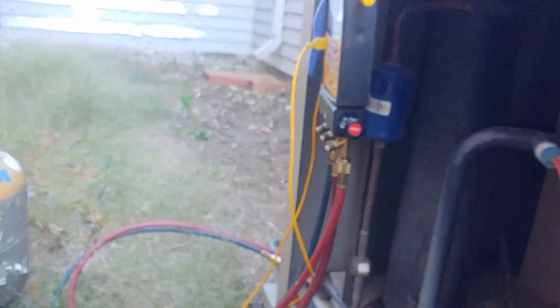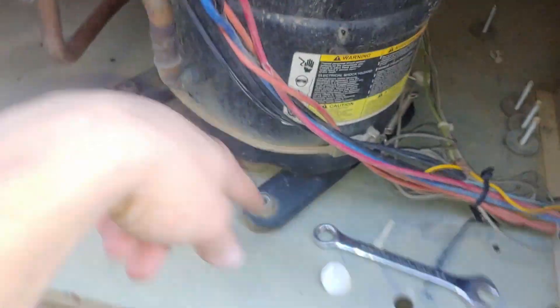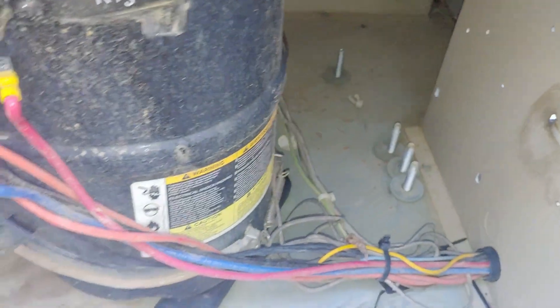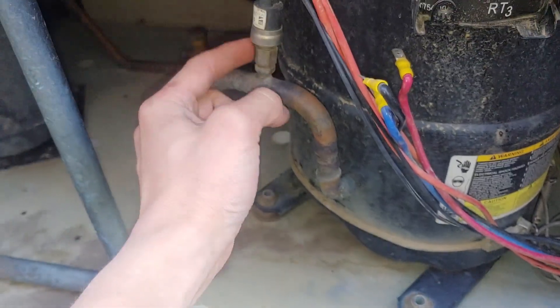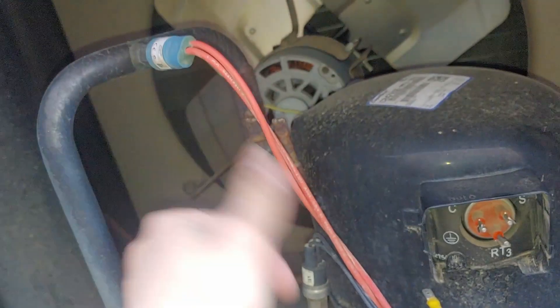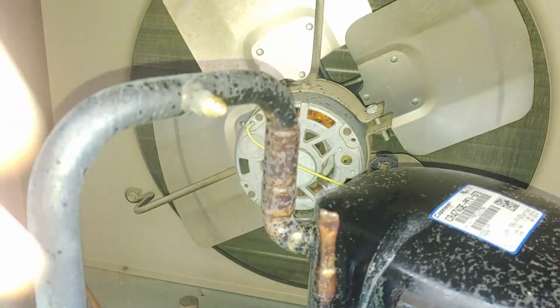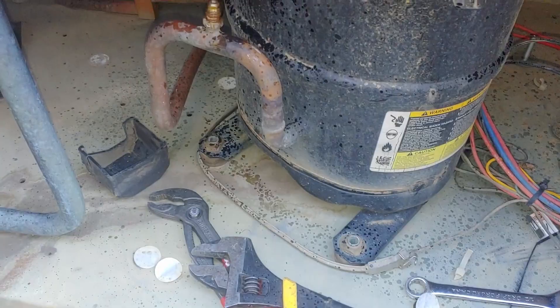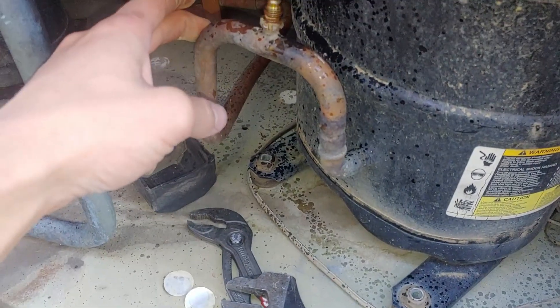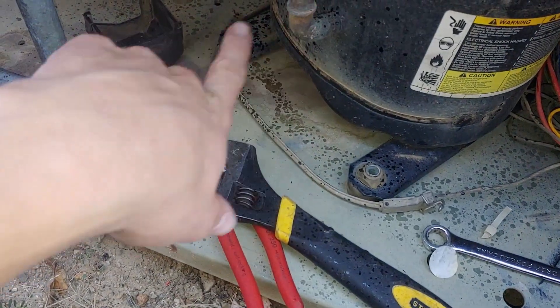We've finished pumping down the system — you can see it's just in a slight vacuum. We're going to get this thing removed. I already took out the four bolts that were holding it down. I'm going to thread this pressure switch off, and maybe that one too, just because there's a lot of heat and heat can damage them pretty easily. Both of those threaded out really easily. Everything is disconnected, just got to cut the line set.